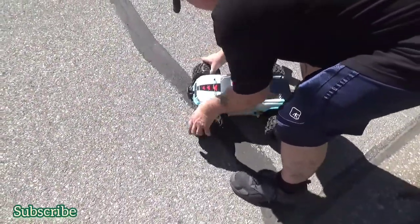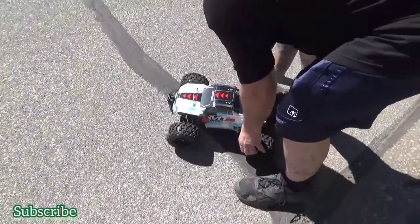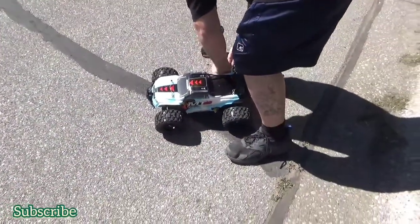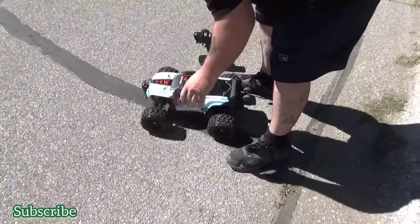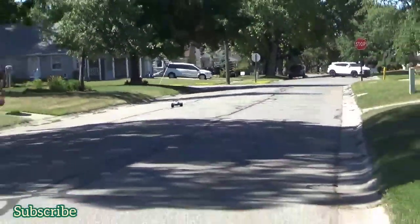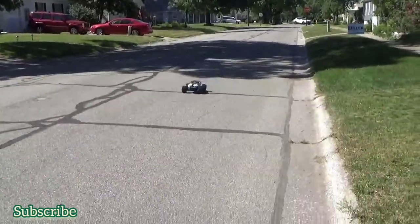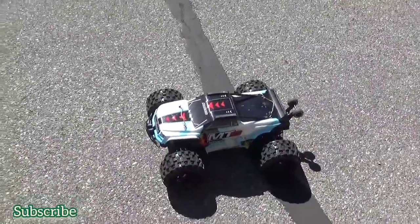They all seem to be glued on — I don't see anything separating. Overall, it's a good machine. Compared to the M210, if you haven't got the money to buy this right now, I'd definitely recommend the M210. Stock, you do have to do some modifications.